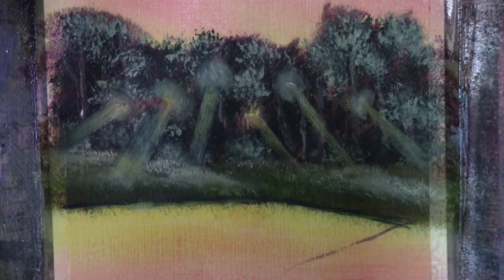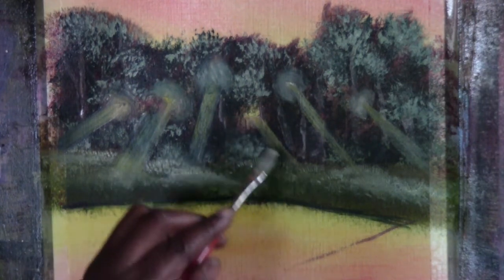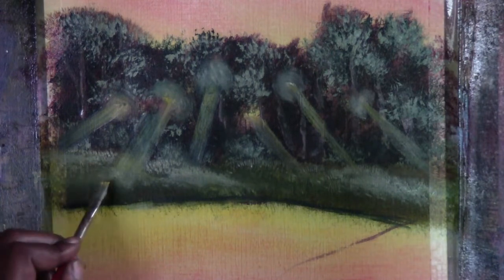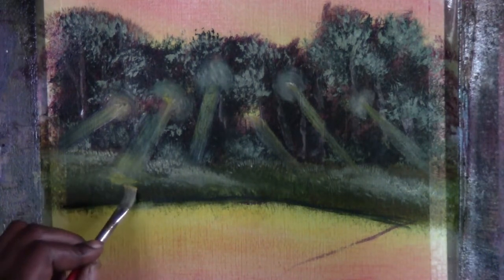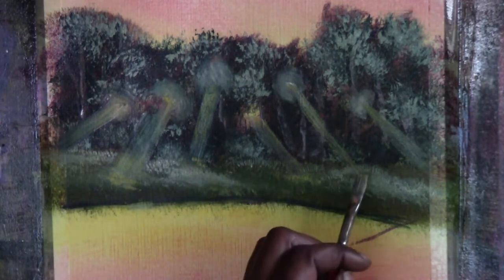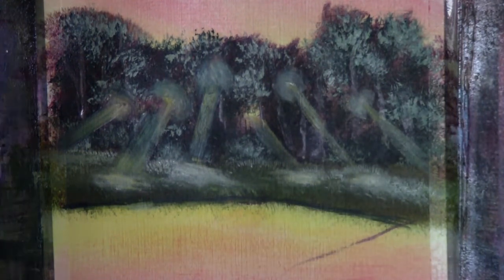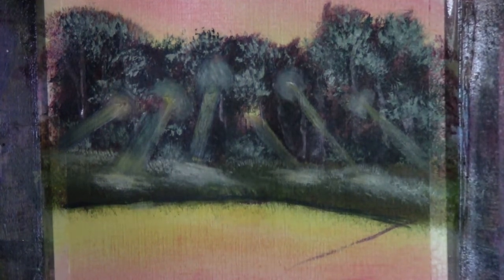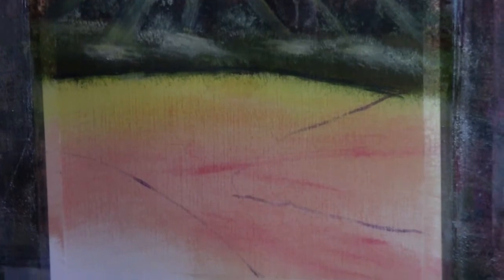I'm going to brighten this one up a little bit. I'll get a little bit of yellow and tap in some bright work. Let's continue on — we're going to move to the lower land area right up around here. We'll do the one that's closest to us, play with that right there, and establish a quick hill.